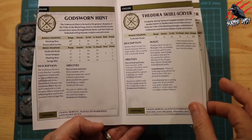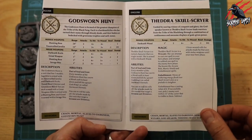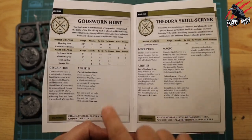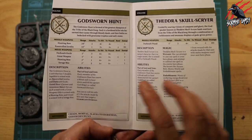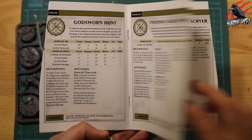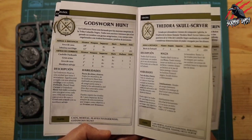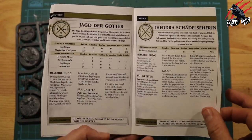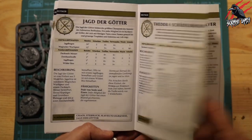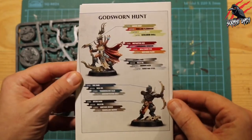And then you've got all the stats for the Age of Sigmar game, or for Underworlds - I think this is for Age of Sigmar, so you can include them in an Age of Sigmar army. But we're going to just use them for Warcry, so we don't need any of this. So once they're built, I'm not really going to look at this book again. But if you play Underworlds, I think it would be a good idea to pick up the pack with the cards that come with it, specifically for Underworlds.